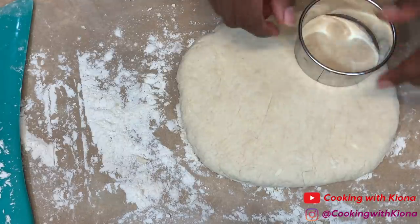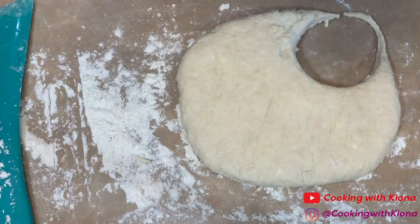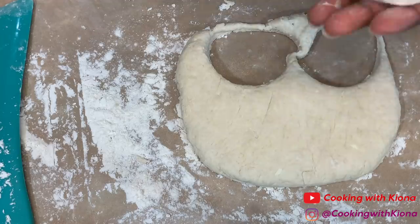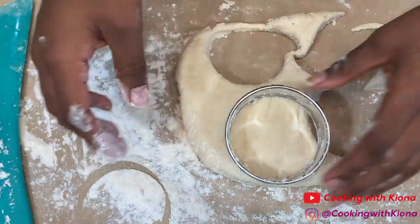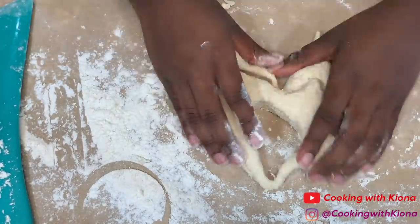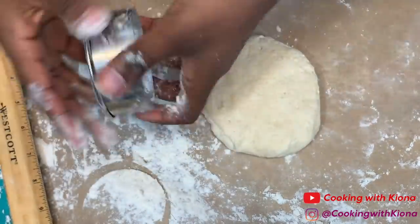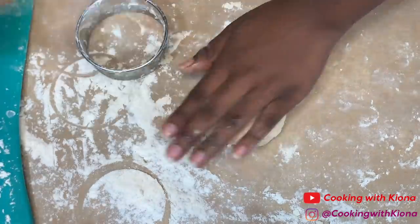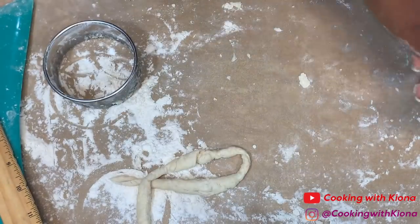Now dip a cookie cutter into the dough to cut out your biscuit. The ones I'm using also work as biscuit cutters. Continue to do this until you run out of dough. Make sure you flour the inside and outside of the cookie cutter so the biscuits don't get stuck. We're going to be cooking our biscuits in an iron skillet.